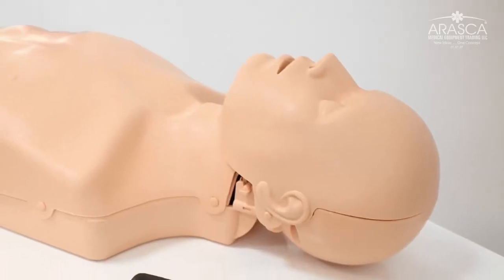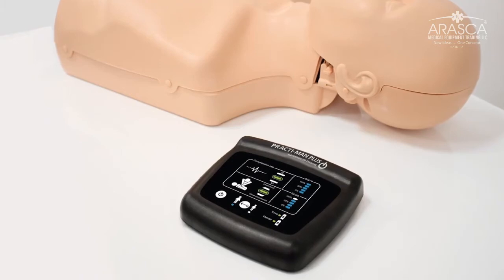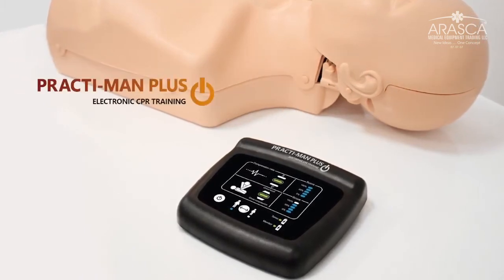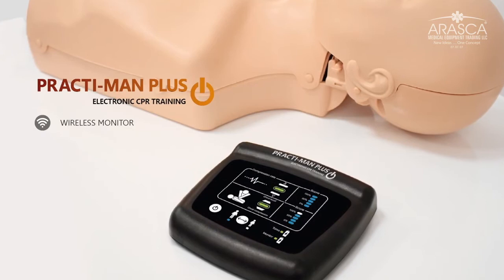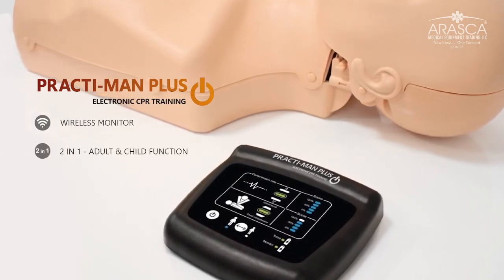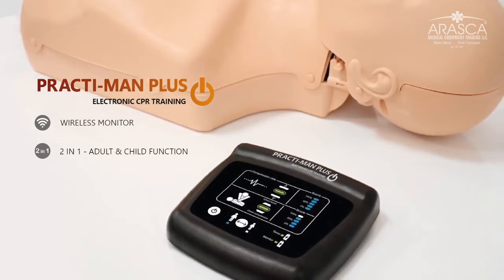Practiman Plus is the ideal equipment for basic CPR training with electronic feedback that meets the current requirements of the market. It has several advantages that set it apart. A wireless monitor which clearly shows training feedback. A two-in-one function that allows you to perform CPR on both adult and child mode with a single mannequin.